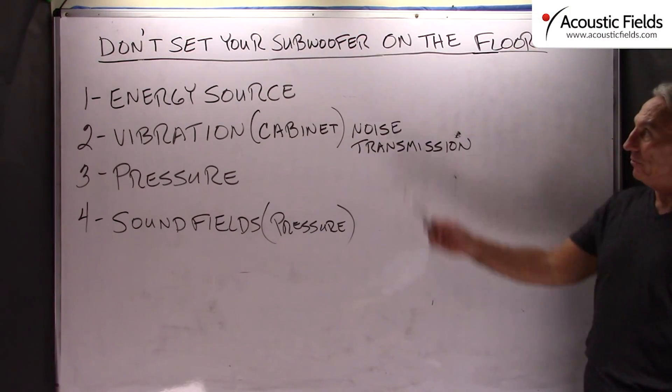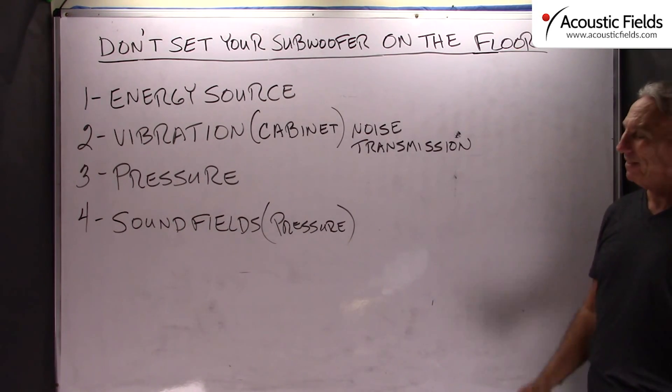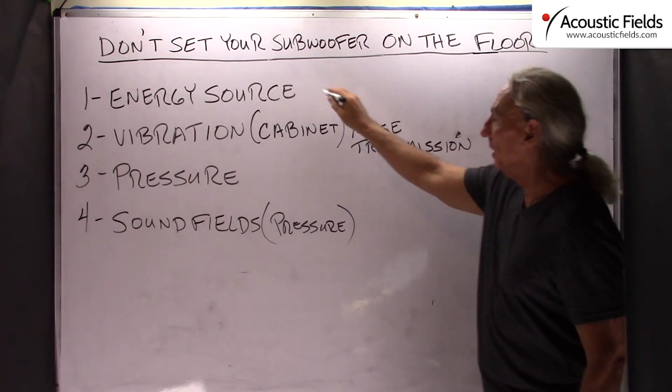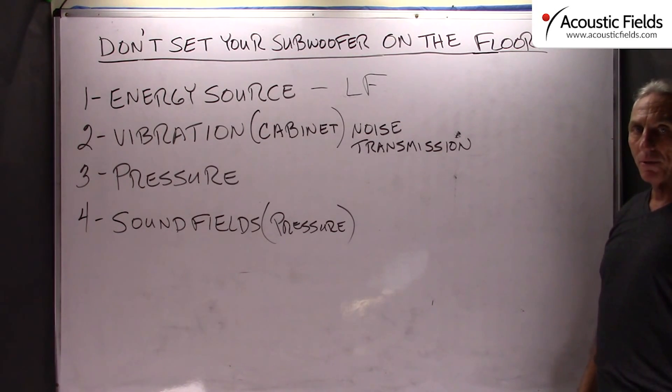Hi everyone, Dennis Foley from Acoustic Fields. Today we are going to talk about how not to put your subwoofer on the floor. I see it all the time — I see it in corners. Be careful here, this is a huge energy producing source. Not only does it produce energy, but it produces low frequency energy which is very difficult to deal with in today's small rooms and volumes.